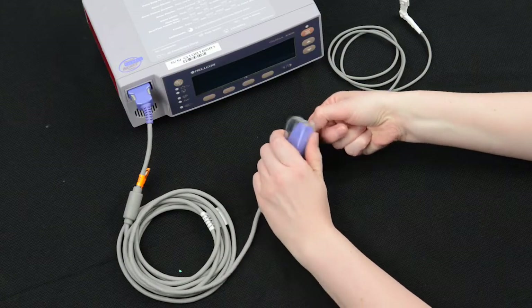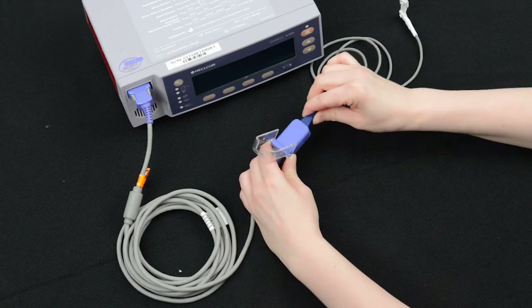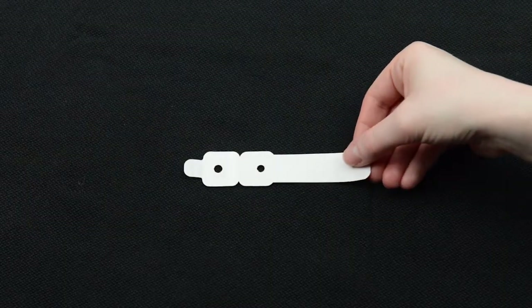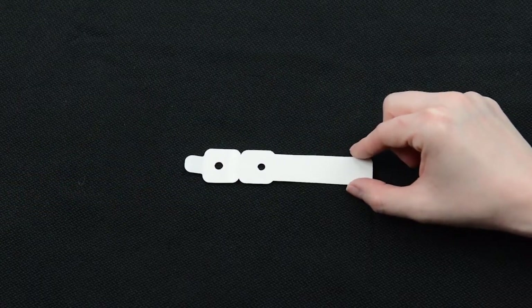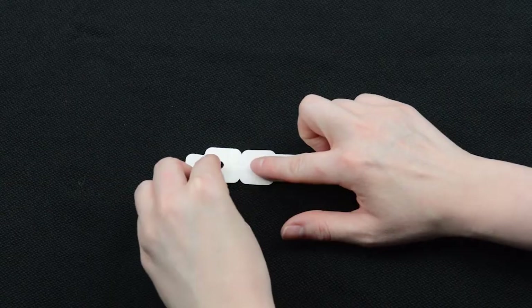Open the plastic cover and insert the blue end of the permanent oximeter probe into the patient cable from the oximeter. Close the plastic cover. Place the sticky wrap on a hard, flat surface with the paper backing facing up and the tab on the left side. Remove the paper backing.